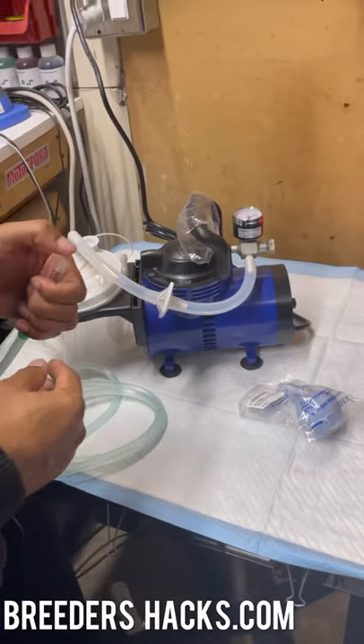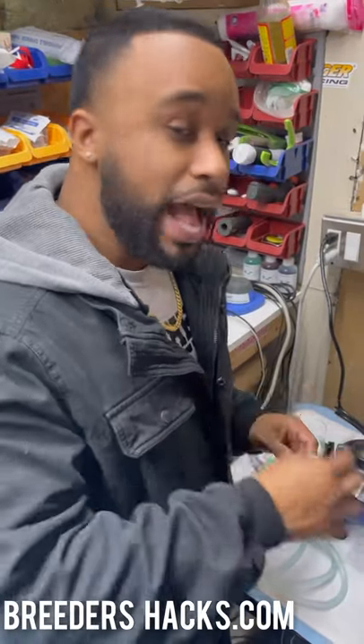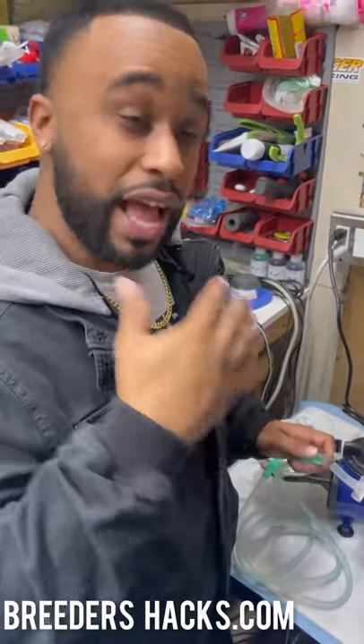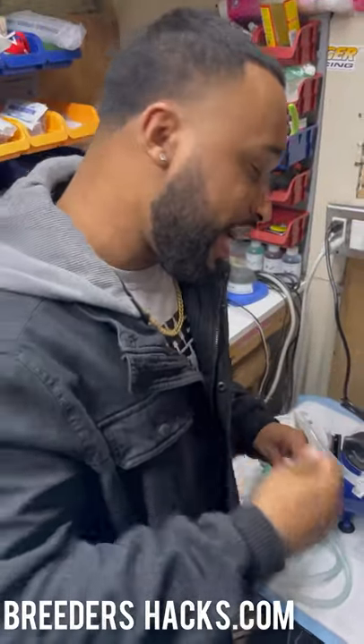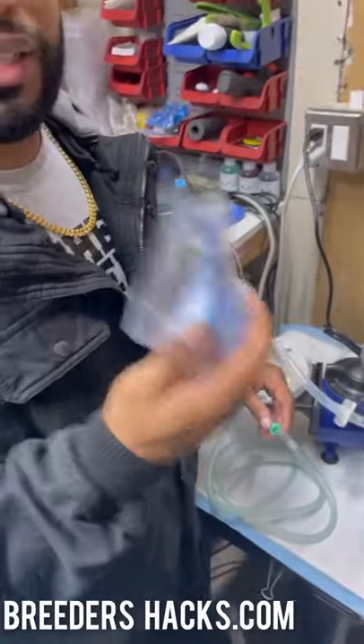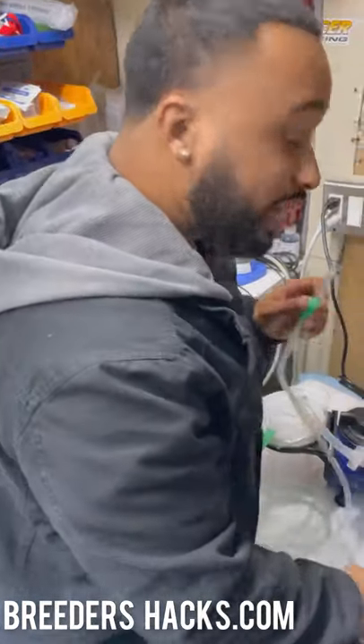I've used this to save plenty of puppies. If you catch milk in the nostrils early enough and use something like this, it will make sure everything is suctioned out — not just a little bit like the handheld aspirator. This machine really ensures it gets everything out.